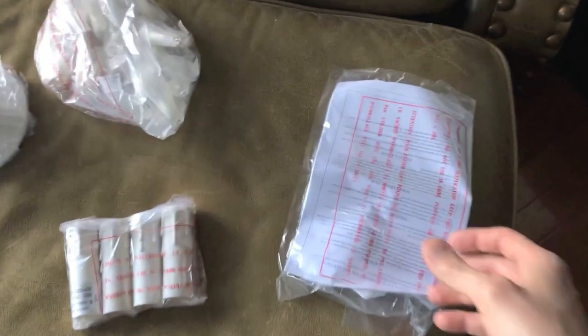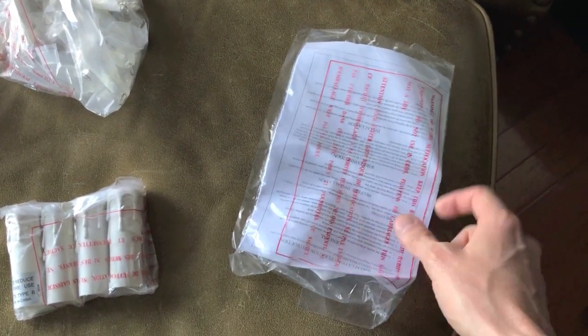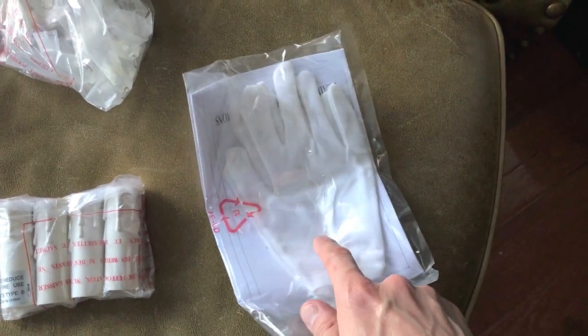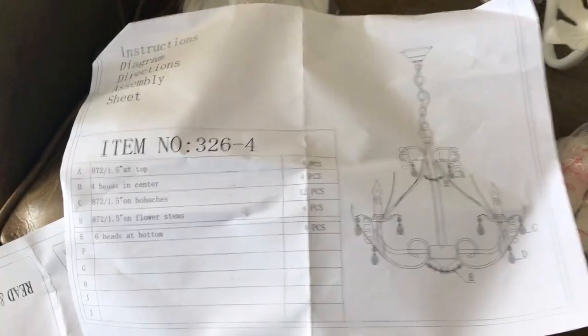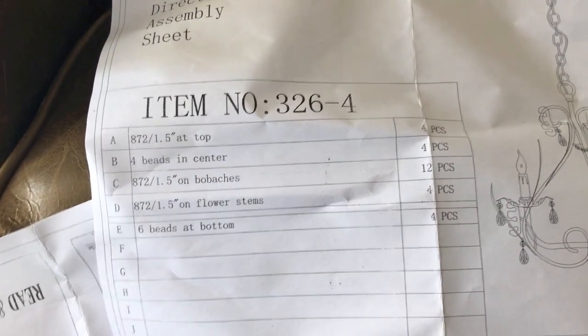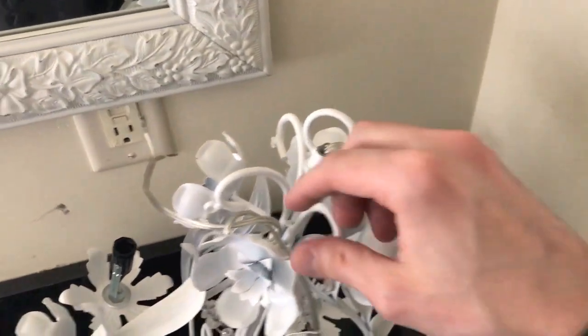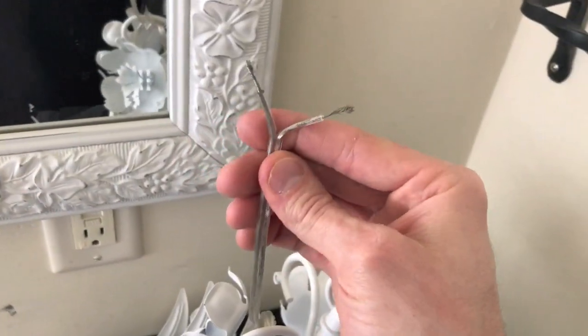I've got all the parts separated, the owner's manual and instructions — very important to read this and become familiar with it. It even comes with nice little gloves so you don't get fingerprints on any of the crystals. First thing I like to do is reference the actual parts list and verify you have all the parts. With the new chandelier, you have your ground wire in a separate bag, and additional wires that are the same color and very similar to the previous chandelier wires.